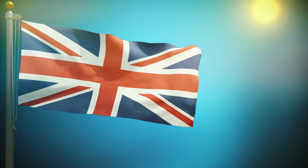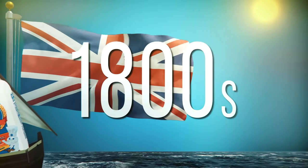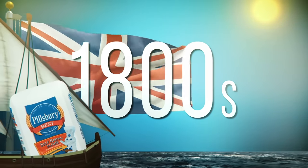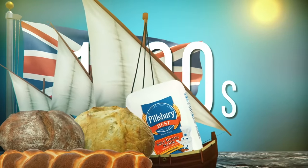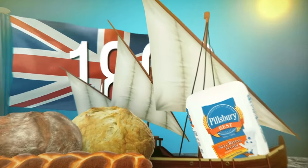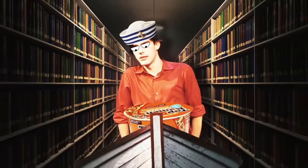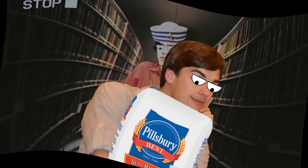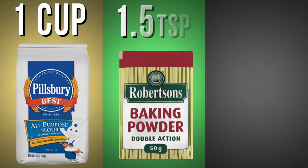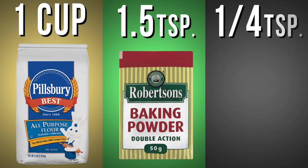This mixture was invented in England back in the 1800s when sailors were using self-raising flour — as the Brits tend to call it — as a simple way to make baked goods during long voyages at sea. Sort of like how I began using top ramen as a simple way to make food during my long voyage through college. So if you want to try today's experiment but don't have self-rising flour, you can easily whip some up by mixing one cup of all-purpose flour, one and a half teaspoons of baking powder, and a quarter teaspoon of salt.